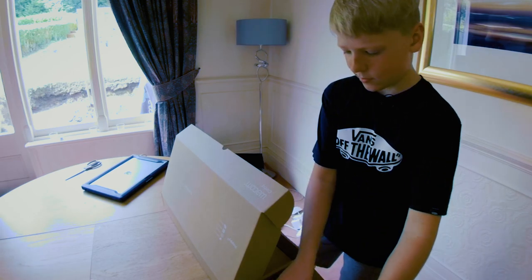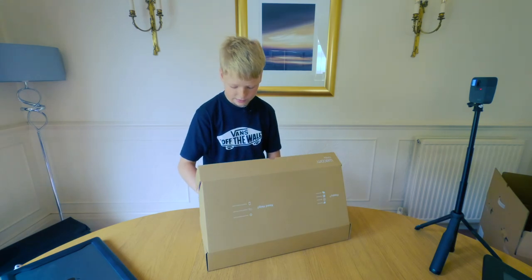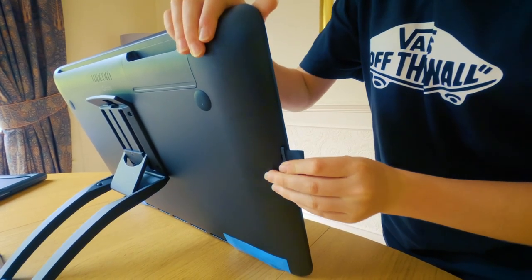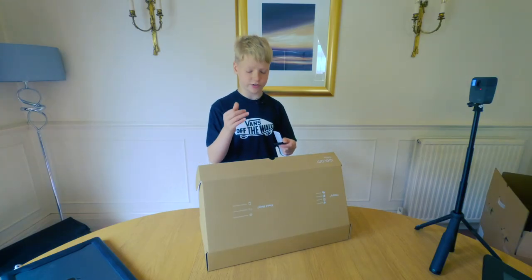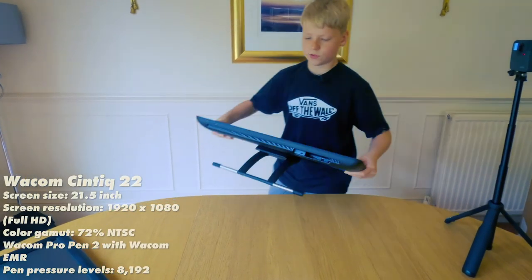Here is the pen holder — you put it on the side and it holds your pen. On the back it pulls out your nib, and then you've got some spare nibs here which you can put in for the pen, because friction wears down the tip.